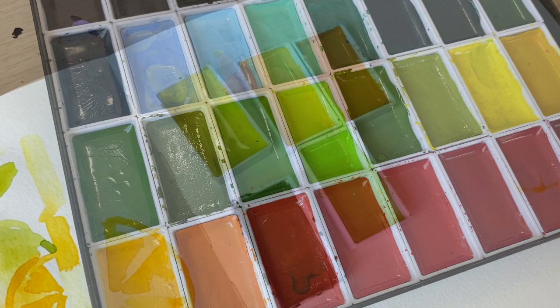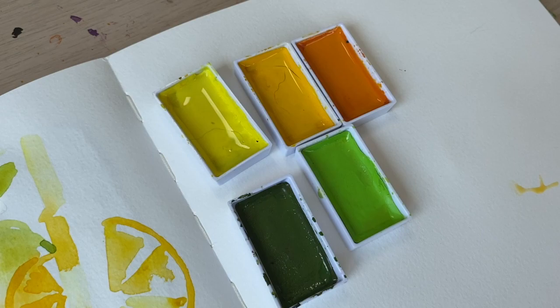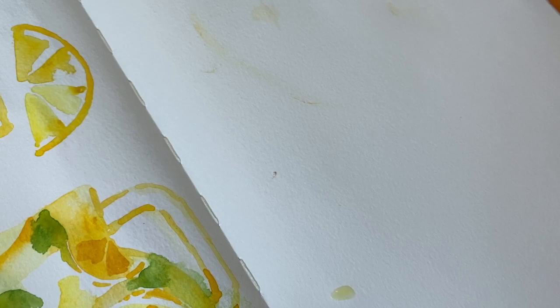The colours I'm going to use today are lemon yellow, cadmium yellow, cadmium orange, sap green, and lime green. I have a layout in my mind — I want a cut pineapple here, cut in half — and I'm going to start off by applying a little bit of the lemon yellow wash.